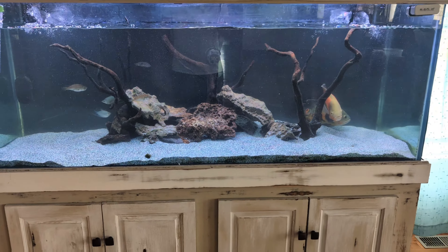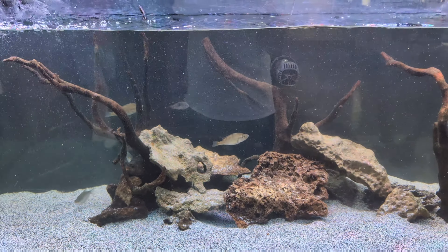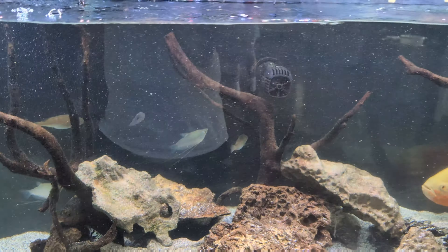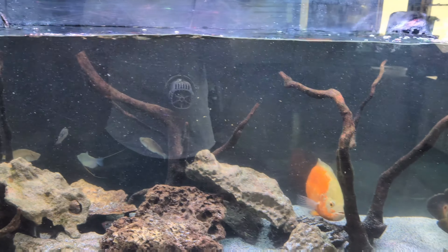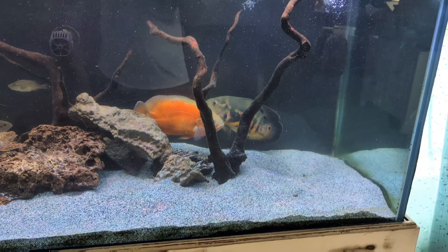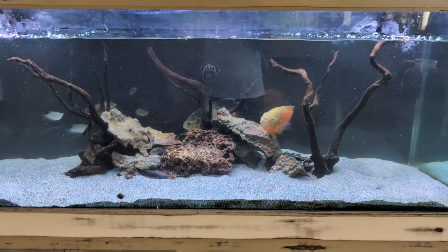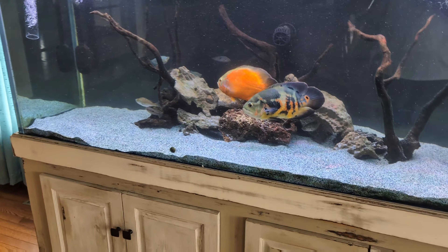It is stocked with two Oscars. There are also some large-mouth haps in here - those are a Victorian cichlid. There are also a couple polar parrots in here, I do believe. There's some gouramis in there - those were added by the customer, as well as a couple of the other fish. We did stock it with the Red Jewels and the Oscars. We also put in there, I believe, a 1.2 Severums and a marbled Fenestratus slash Vieja cross. The rest of the fish in here are from the customers.